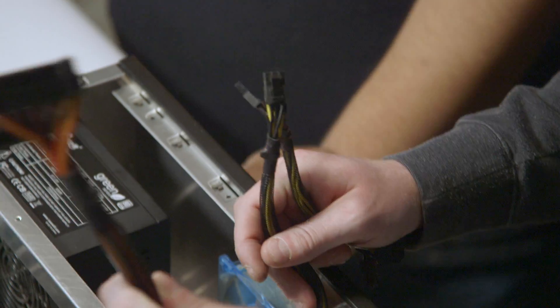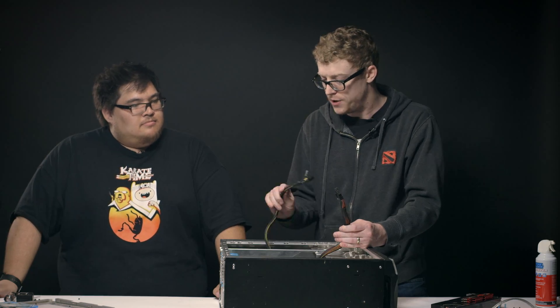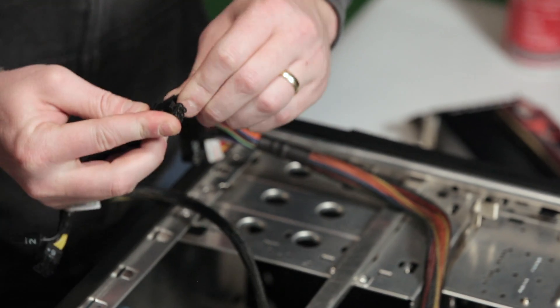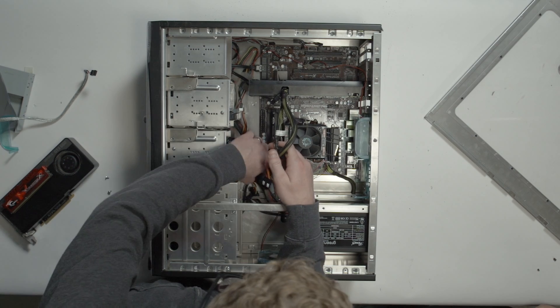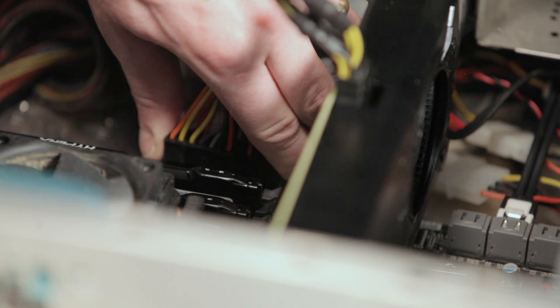The two things that we need to reconnect are the 12-volt motherboard power, and then the PCIe power, which has a little adapter here to take it from a 6-pin 75-watt to an 8-pin 150-watt. Power efficiency being one of the big focuses for Maxwell, we just don't need that extra power. Not only that, certain SKUs of the 960 will actually turn off the fan if you're under 30 watts of power usage, making it completely silent. Which is epic.